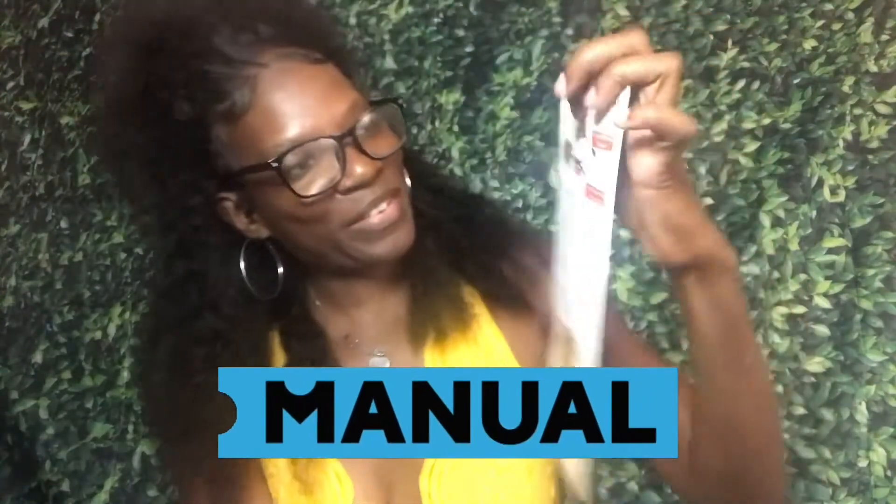There's something else in the box. I'm gonna need help putting this together, but I'm gonna figure this out because I want to play this so bad. Instruction manual — y'all know I love an instruction manual.